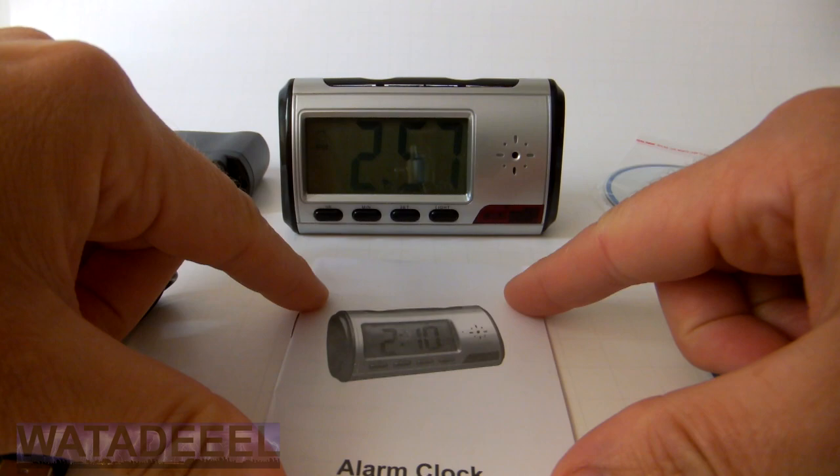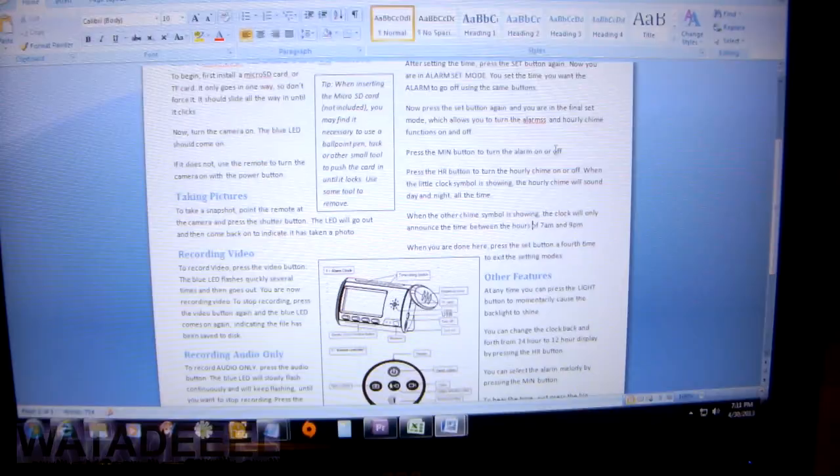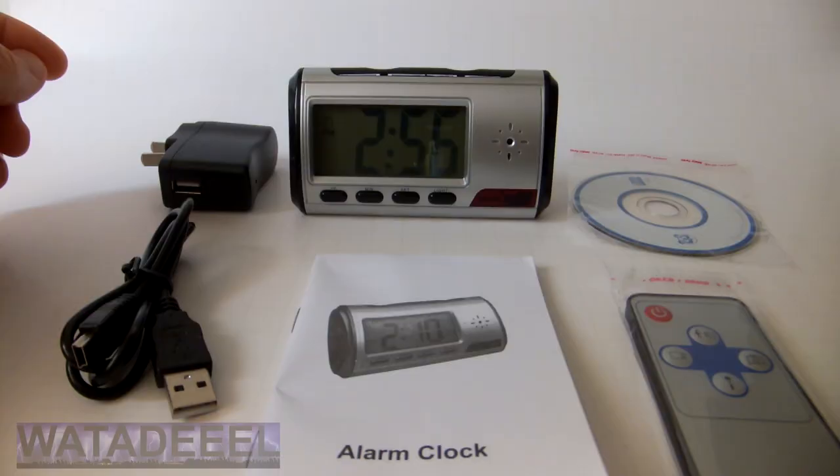Now the original manual is badly translated. I spent hours trying to figure out this simple little device and I don't wish that experience on anyone. So if you order from me, you'll get this set of instructions which I wrote in plain English after I decoded the original instruction booklet.